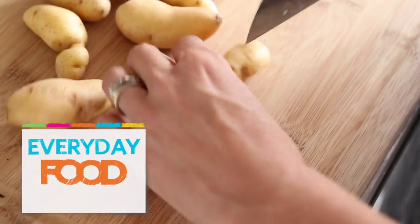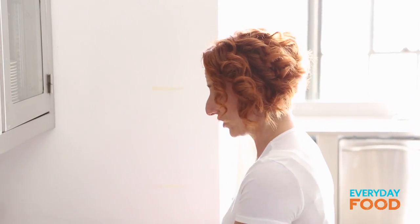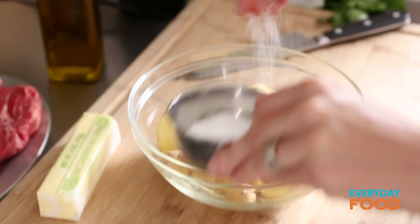Slice three quarters of a pound of fingerling potatoes in half lengthwise. Slicing them in half lengthwise leaves a lot of surface area for getting nice and golden in your oven, which is what you like — or we like anyway. Drizzle with a tablespoon of olive oil and then season with salt and pepper.